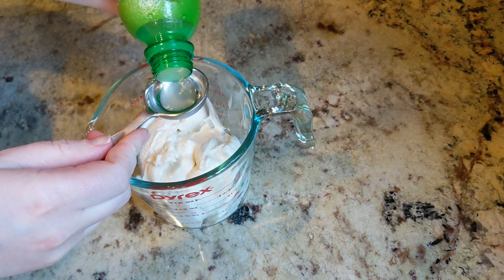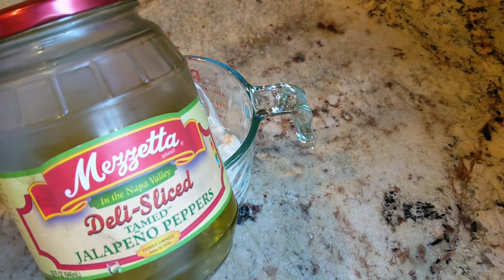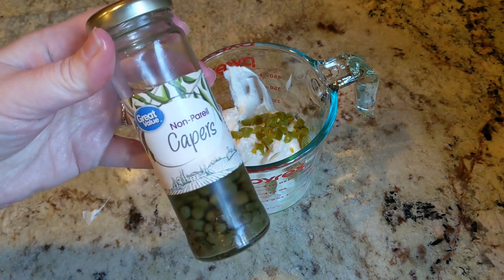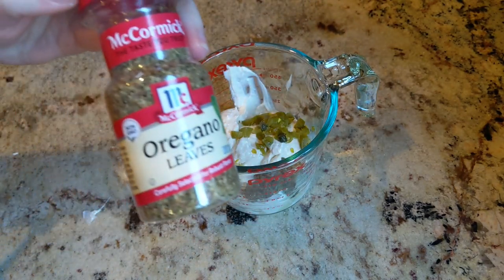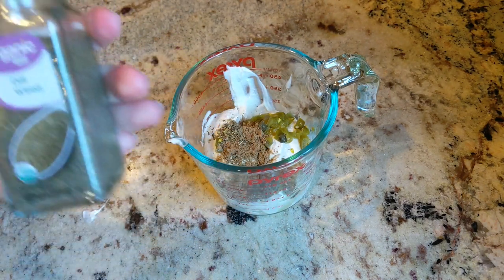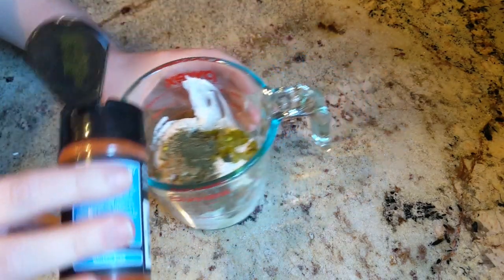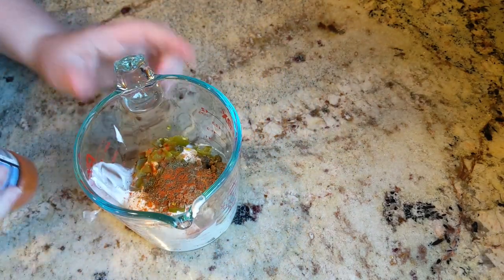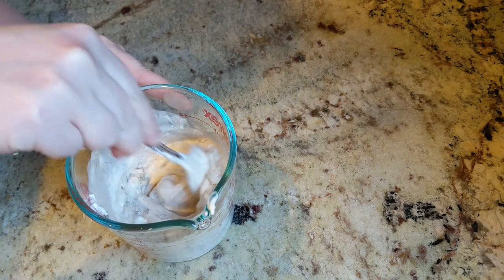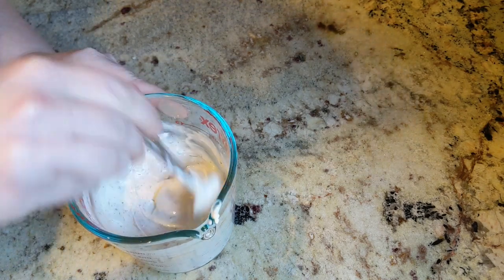Next you're going to add a tablespoon of lime juice, one teaspoon of jalapeño pepper — I use tamed jalapeño peppers — one teaspoon of minced capers, half a teaspoon of dried oregano, half a teaspoon of ground cumin, half a teaspoon of dill weed, and the recipe calls for one teaspoon of cayenne pepper, but I just do a dash because I'm cooking it for my children and they don't like spicy food. Mix it all up. You can make this ahead of time and just have it stored in your refrigerator so that when it comes to dinner time it will happen a lot faster.